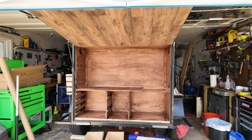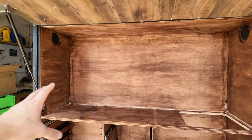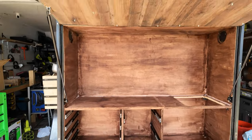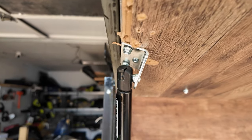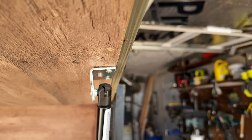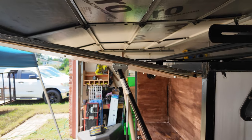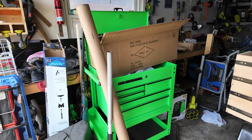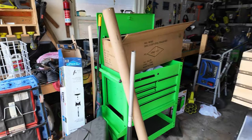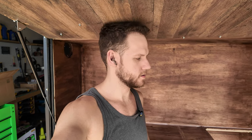That was pretty good. It passes the 10-foot test — from 10 feet away it actually looks pretty decent. But I wanted to show y'all, while this is all drying before I start messing with the plumbing and the sink, an issue I'm having with this door. You can see this isn't exactly straight — it's bending in, and you can actually see the door bend because it's not as structural as I thought it'd be.